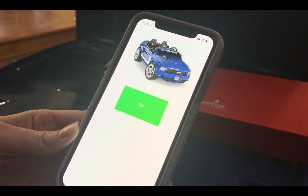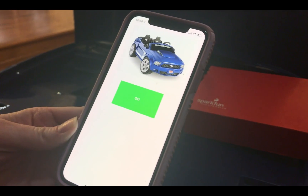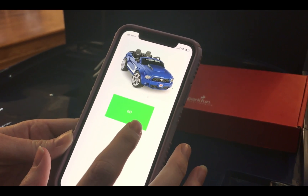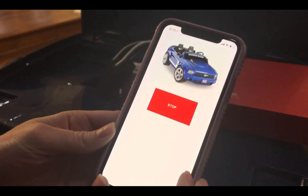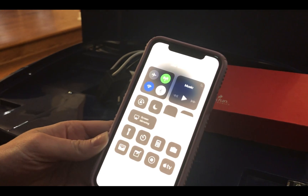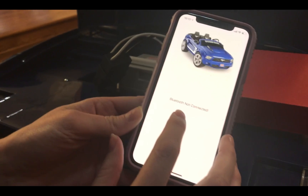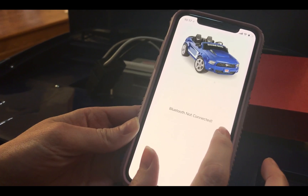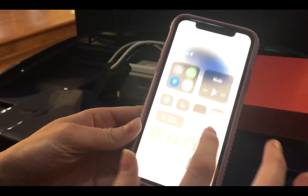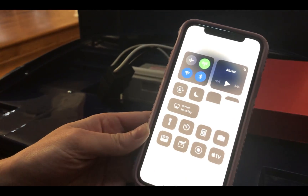This is a safety feature in case your kid gets out of range or gets too far — their car will lose power. I can demonstrate that by turning the Bluetooth off on my phone. You can see here it's a screen that says Bluetooth not connected. Once your kid is back in range or you get closer to the car, the car will turn back on.